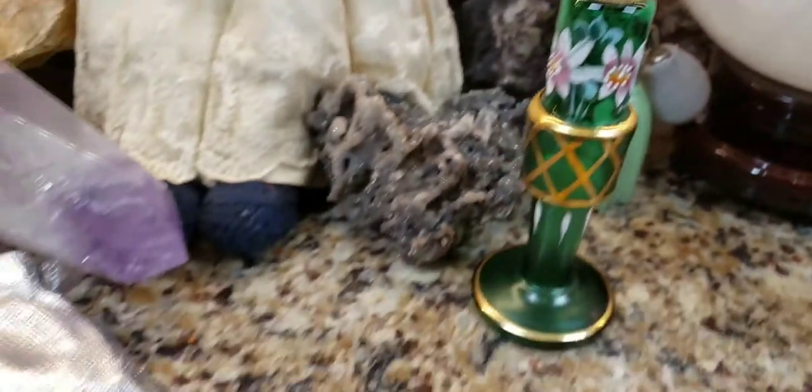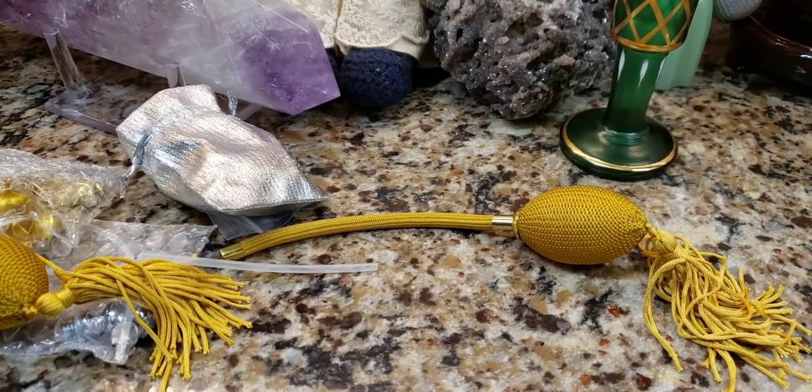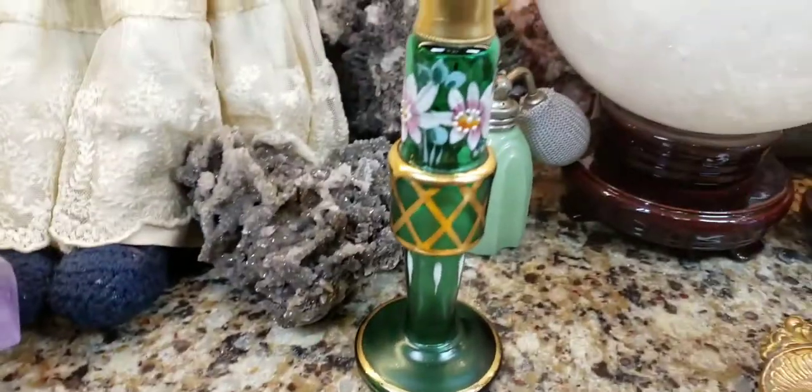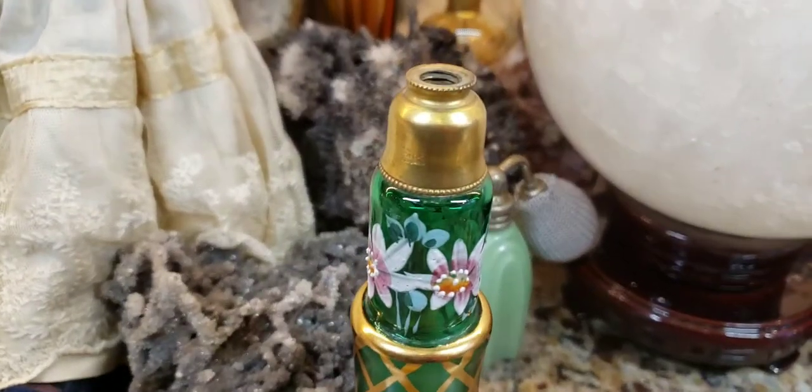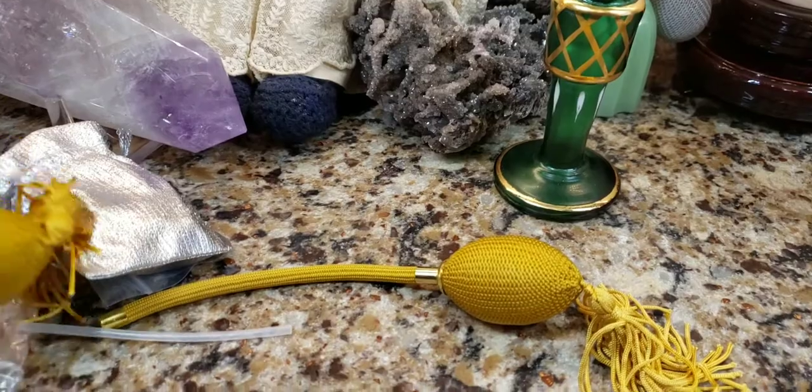I always order from Laurel from Texas — her eBay name is GidgetPup5. I had purchased other bottles like this that were missing the parts, so I ordered two of these bulbs and they just arrived.